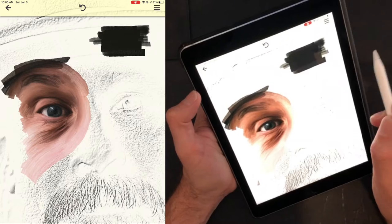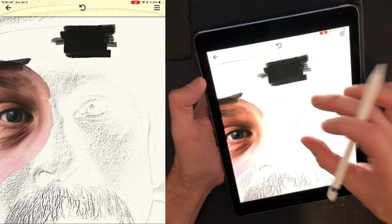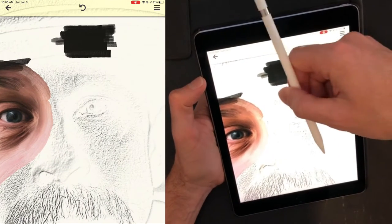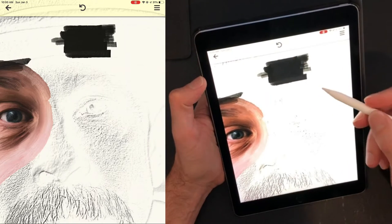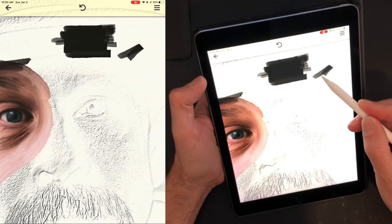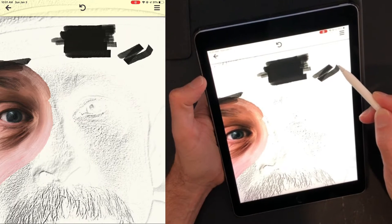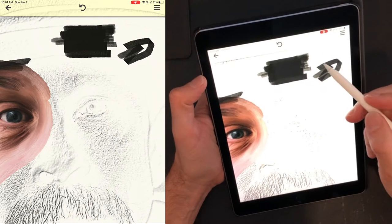Secondly, there is the angle of the brush — like a clock if you want to think of it that way. That will control the angle of the actual brush head. You can see that the angle of the brush is in the same direction as the stylus, and as you turn the stylus it will turn that angle of the brush.